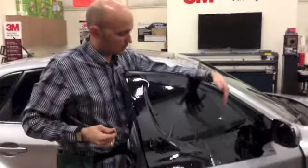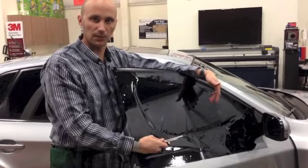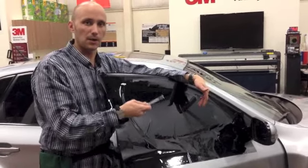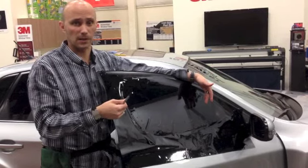Now moving on to the side glass, I get questions all the time as far as how can we actually do this. I see tinners basically using their factory edge, aligning it first at the bottom, dropping the window, cutting the top border, and then going ahead and cutting the sides or marking the sides.